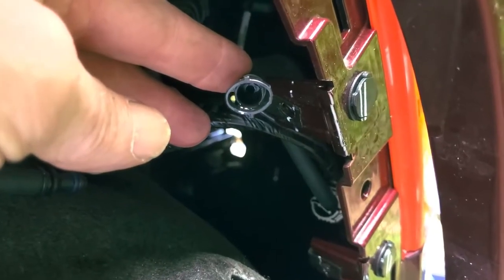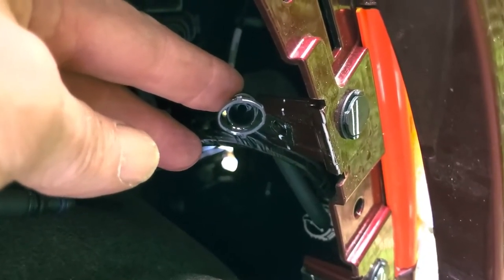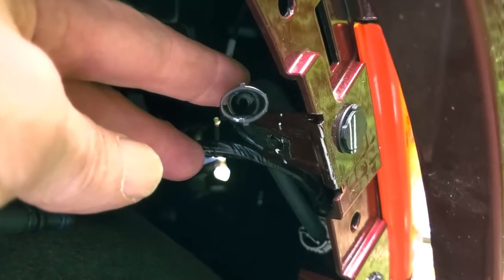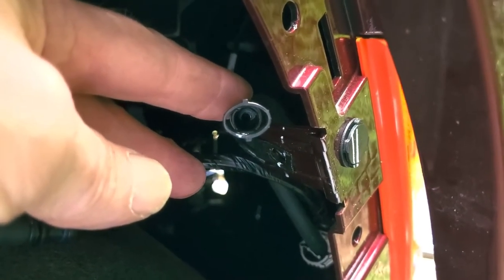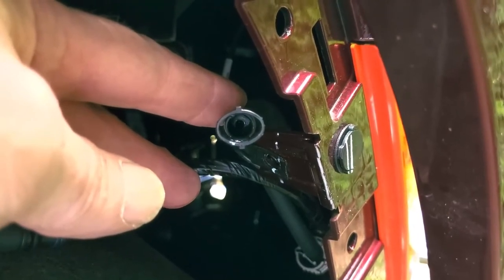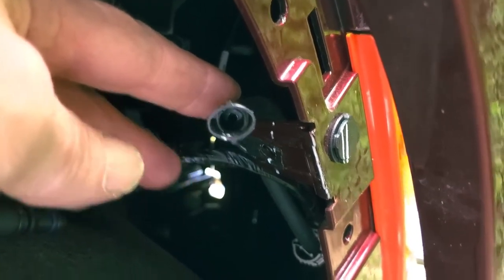This is the windshield washer or camera washer hookup. It's been disconnected. Note that it's oval shaped — if you squeeze on the outer parts of the oval, it will separate.